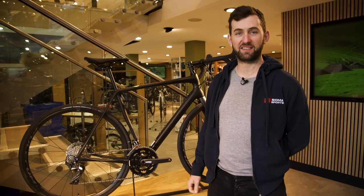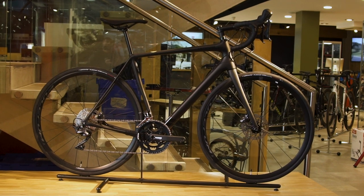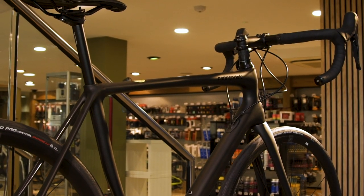Hi, I'm Dan from Sigma Sports. This is the Cannondale Synapse, an endurance bike from Cannondale which has a more relaxed geometry — shorter and higher at the front end — helping to fit a wider range of riders and riding styles.